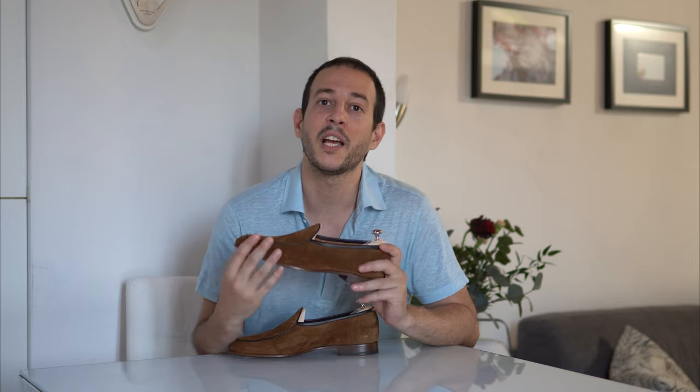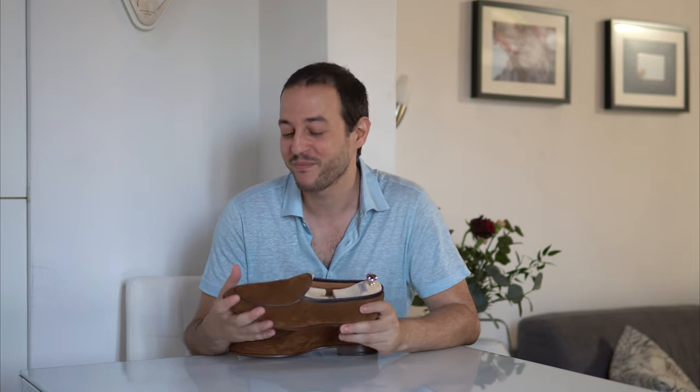You can see this with Aubercy, for example, which mostly makes Blake stitch shoes but they are absolutely phenomenal — better than your average Goodyear welted shoe. What Alexis also told me is that during a shoe's conception you have to apply the proper construction. If you're making unlined loafers like these, why not make them lightweight and comfortable with a Blake construction so they're easy to break in? For a winter boot, you'd apply a heavier construction.